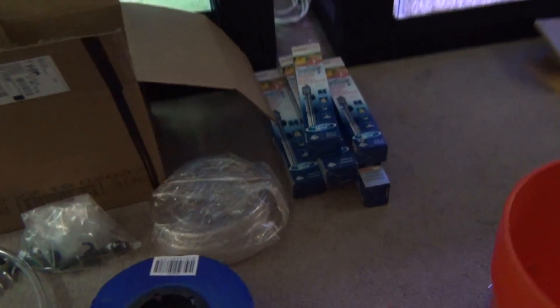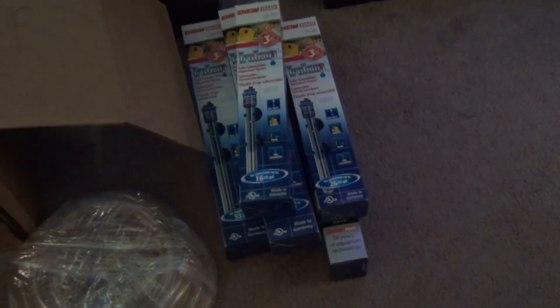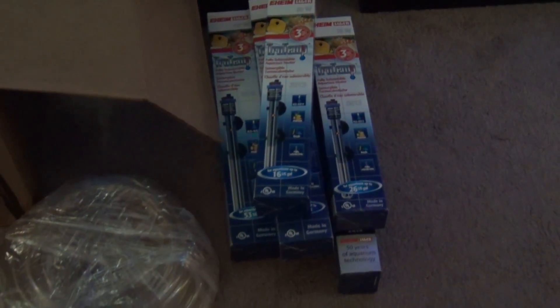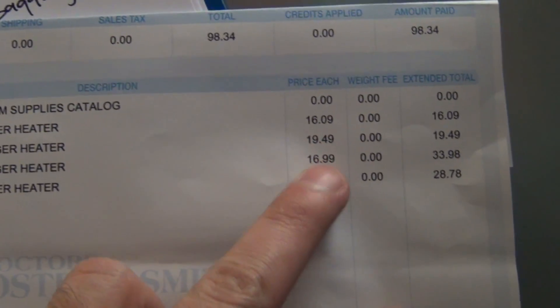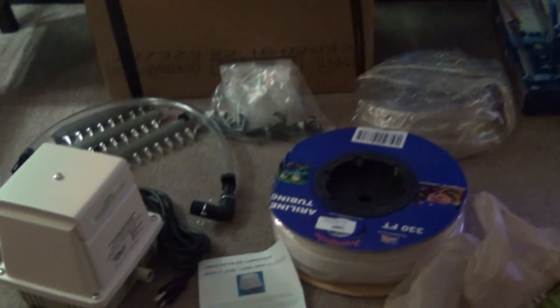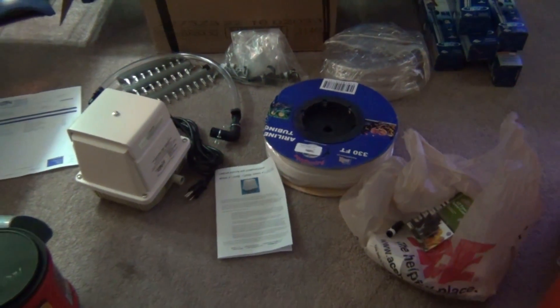I also received a whole bunch of Jaeger — the Eheim heaters. I got six Eheim heaters and you should see the price I got them for — like 16, 19, 16, 14 dollars. Dr. Foster Smith has some Eheim heaters for the best prices ever. I would definitely recommend stopping by there and grabbing some of those heaters if you're in the market.